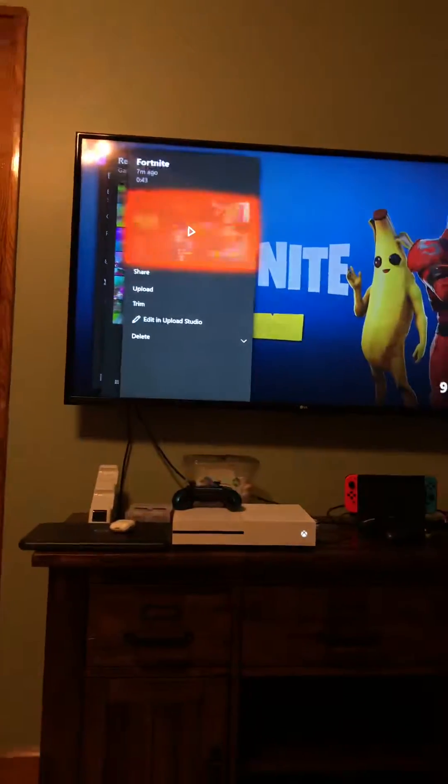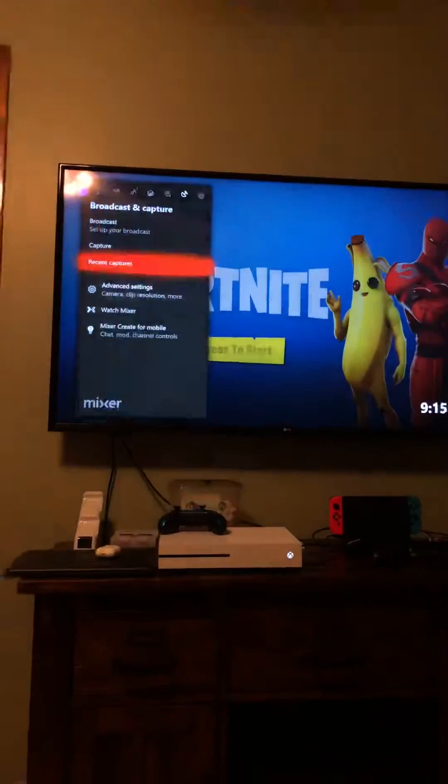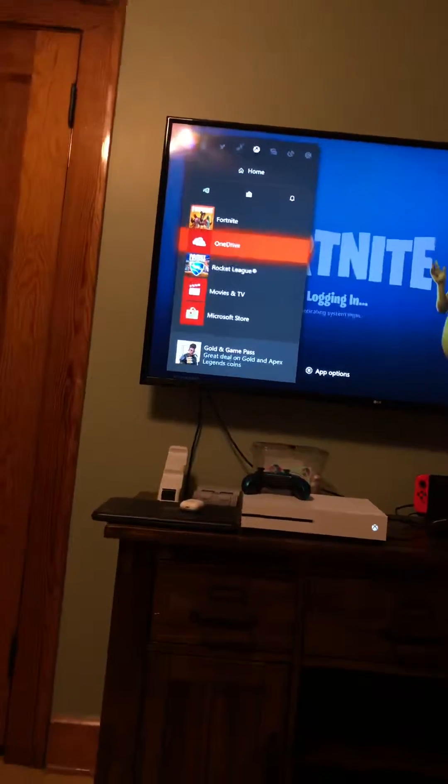What I did was I went here, I just went to Upload, and I hit Upload to OneDrive — I already did it so I'm not going to upload it again. But if it says sorry, we cannot upload this clip to OneDrive, just close out everything, make sure all your apps are quit on your Xbox, and just restart the thing. And that does it.